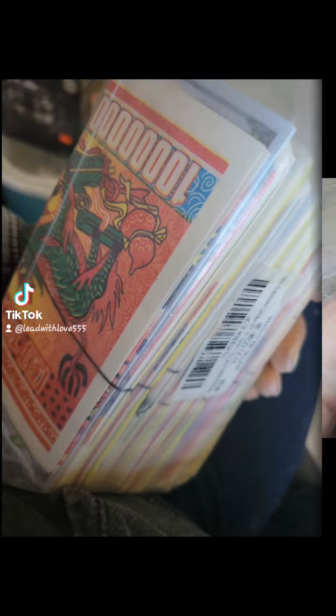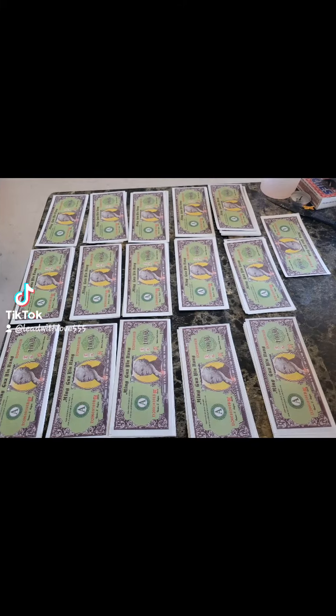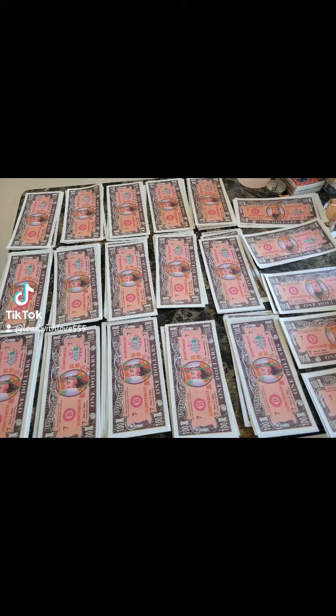And then when I get to this Ziploc, then I know I have to order again. But this is one order — it came with 500, 600 pieces.